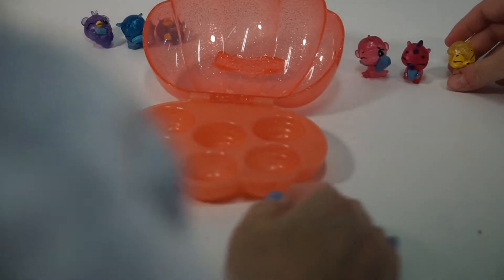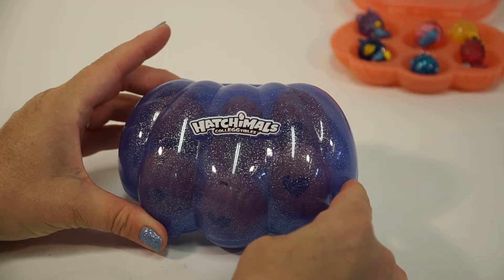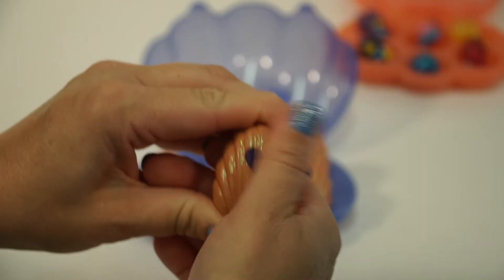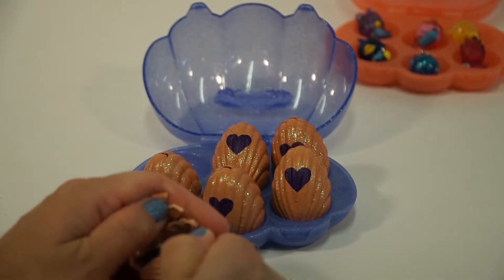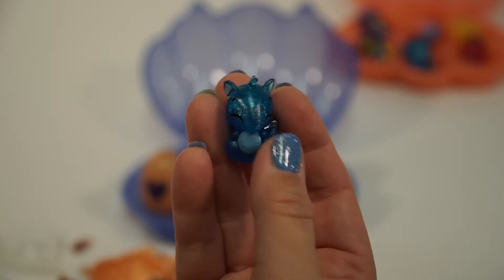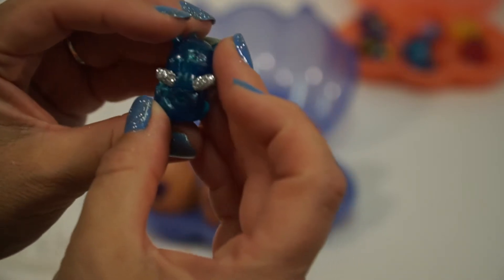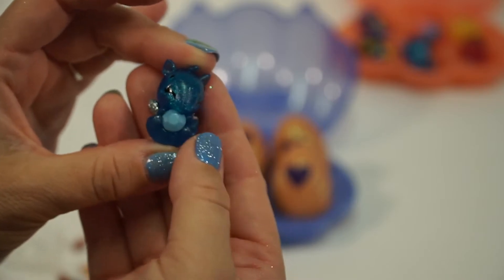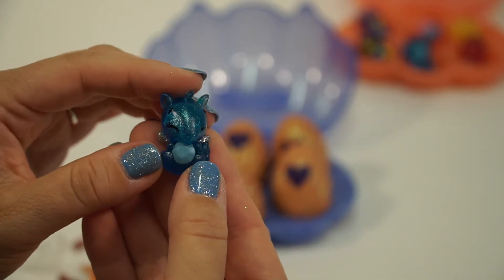We're going to open up the next package — our purple shell with six to open. Millie, why don't you get started? I'm going to rub the heart and push in. We are pretty sure this is the Sapphire Ant Eagle. She's really cute and sapphire blue — I love her color the most. She's got silver wings and a little nose. She looks like an anteater. I don't see the eagle part but I definitely see the anteater. It looks perfect with my nails!